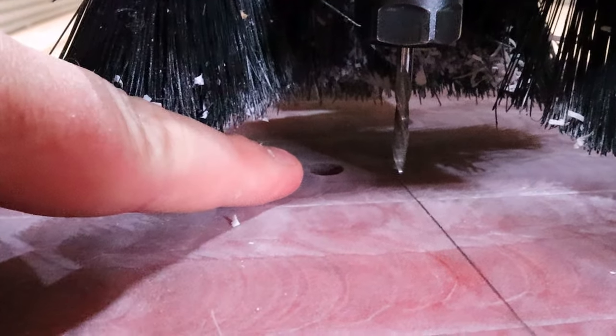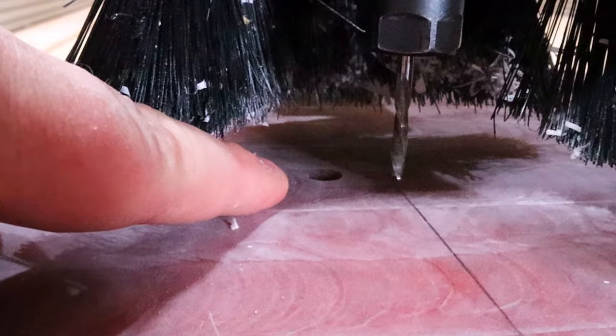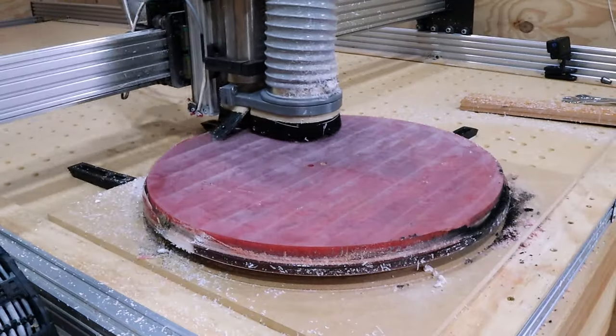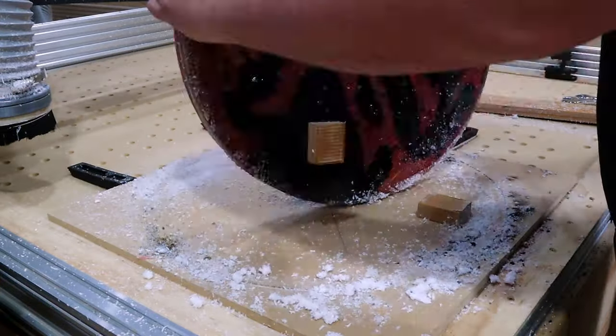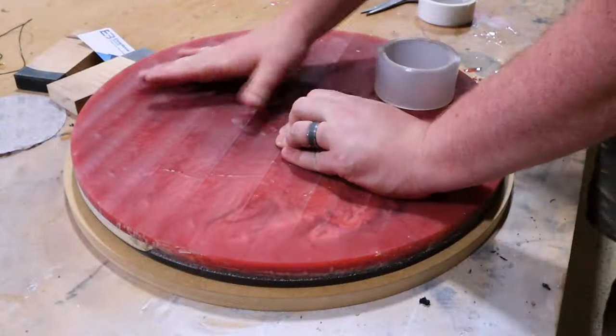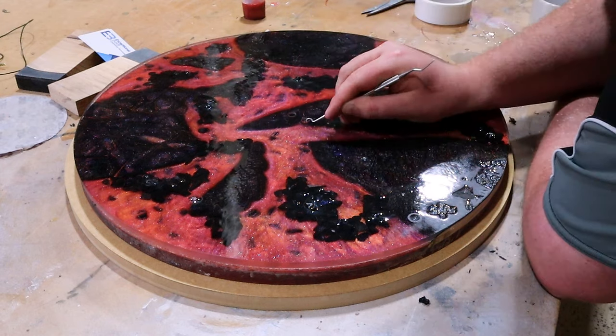Quick bit of advice: if you're going to use a CNC to cut out your clock, make sure your zero-zero is correct before you ruin two weeks of work. Center. Hole. Center. Hole. Bugger. Round two. I can confirm this goes a lot smoother than the last time — just a quick little hatch in our hole that was not required, but nothing a syringe full of epoxy can't fix.